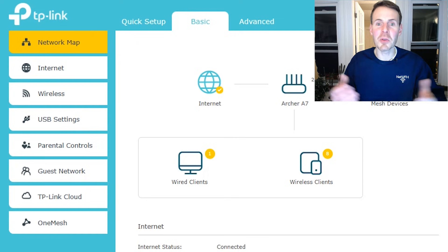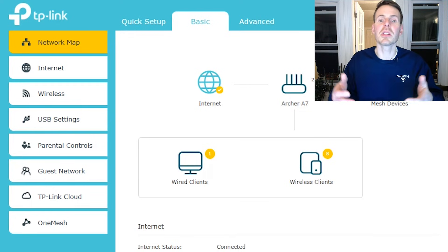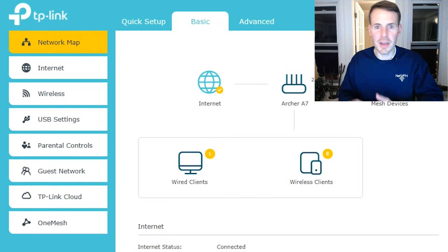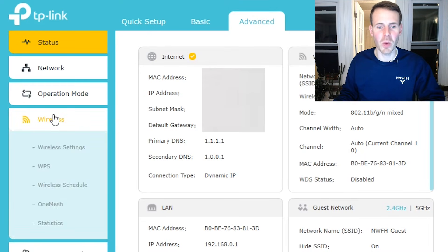Without further ado, let me quickly show you how you can access the Wi-Fi transmit power settings of your router. I've previously made a video detailing how to access your router settings, so I'm going to jump to my router settings homepage. Note that if you have a different make and model of router, these steps might look different, but functionally they will be the same. What we want to do is go up to the advanced settings, then select Wireless and then Wireless Settings.